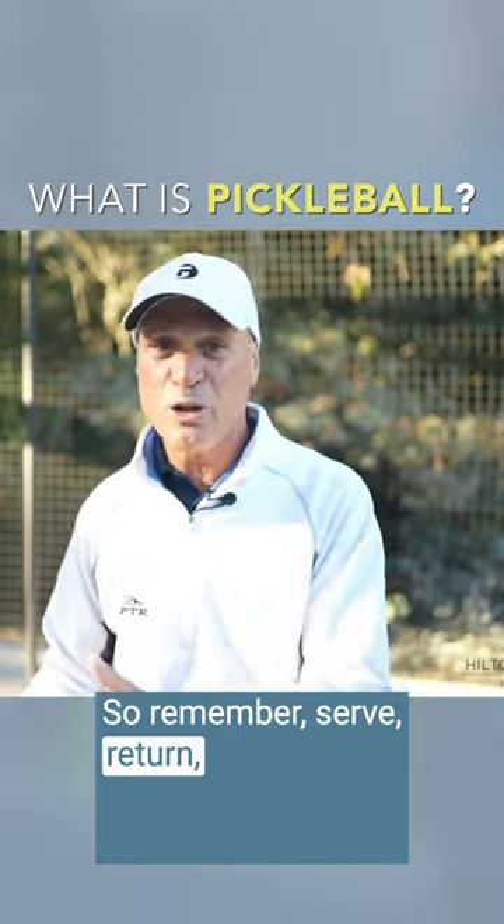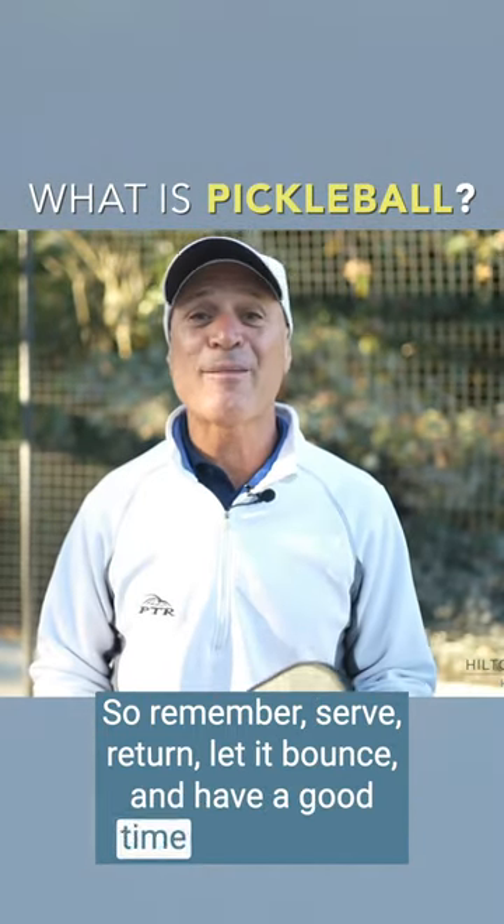So remember: serve, return, let it bounce, and have a good time on the court.